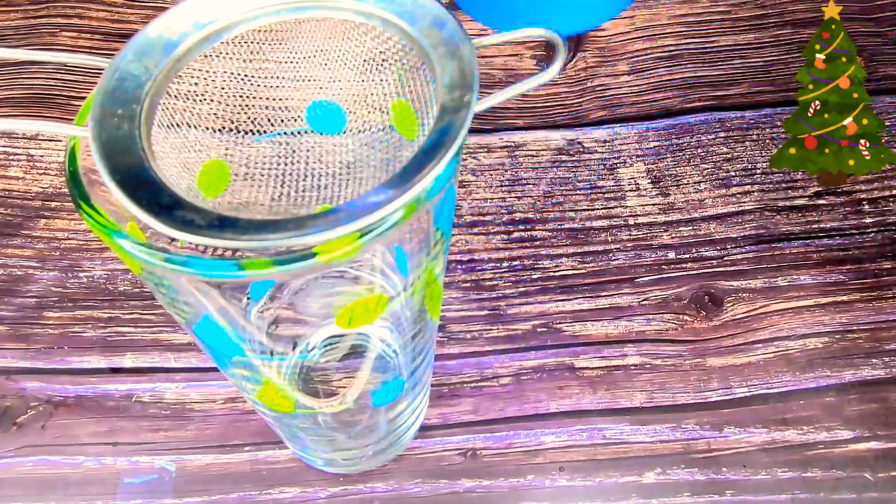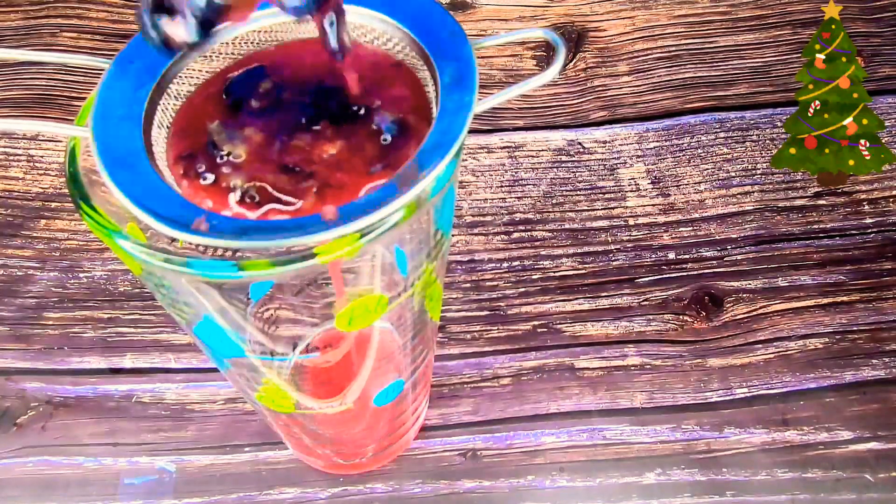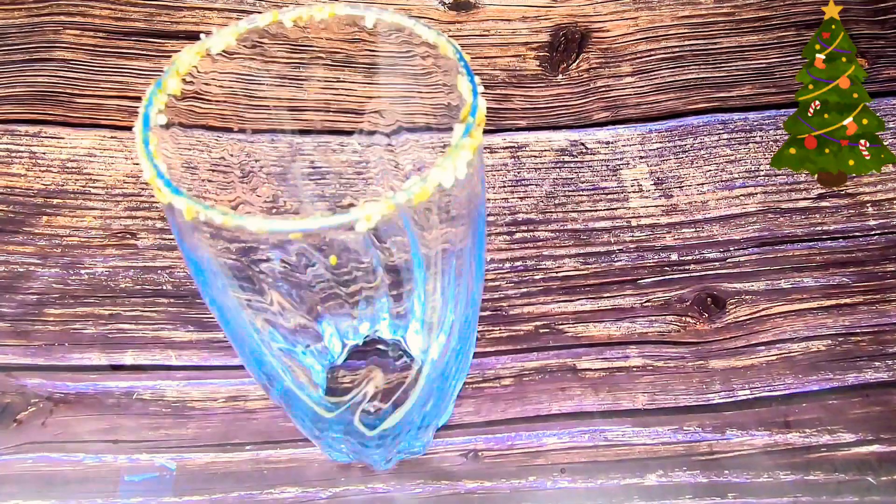If you notice, I am using a different cup to strain out the juice because I want my salt on the rim to remain intact on the other glass.